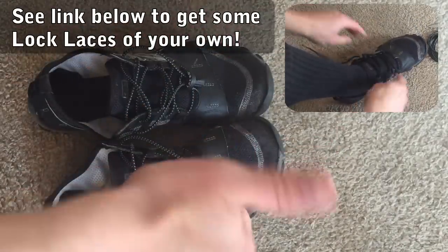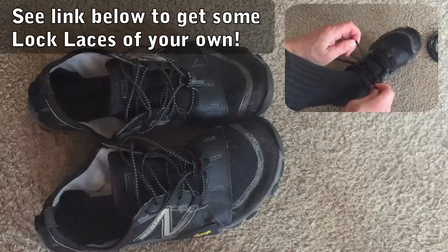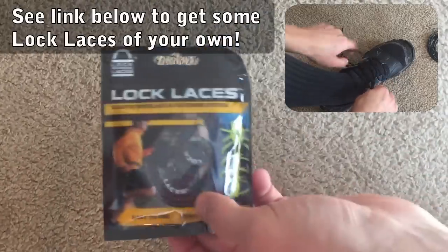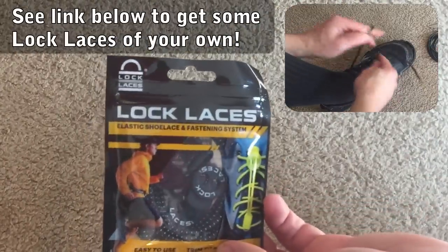Okay, they stayed in place — there you go! We'll put a link in the description below so you can step into the future with Lock Laces. Thanks for watching and don't forget to subscribe — we have new interesting reviews all the time.